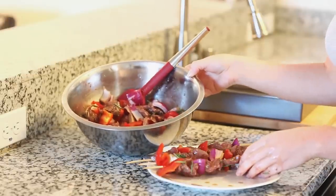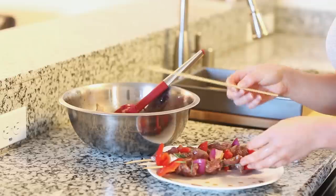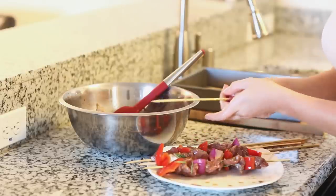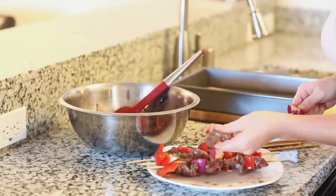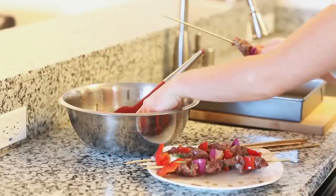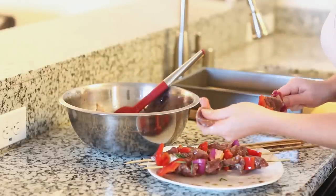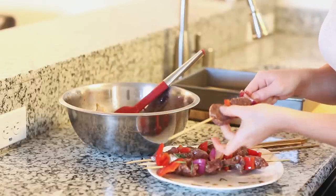After your meat has been marinated for a few hours, we're ready to put the meat onto your skewers. Today I'm going to be using bamboo skewers that I've soaked in water for about 30 minutes. You can also use metal ones. What I like to do is alternate the onions and red bell peppers with the meat. You want to keep the meat kind of spaced out — don't overcrowd it — so it has enough space to cook evenly. Try to get the meat positioned where it has the largest surface area so it's going to cook all the way through.